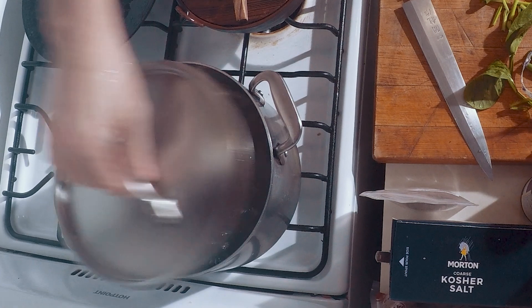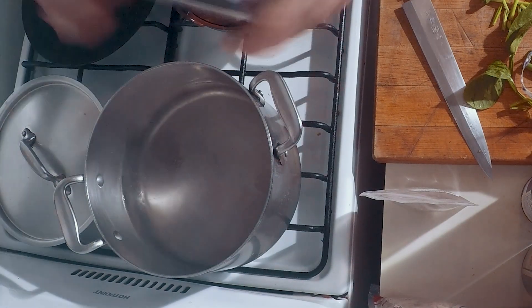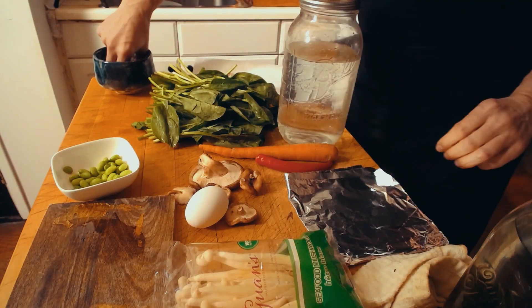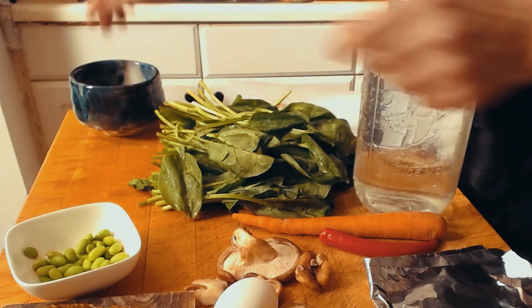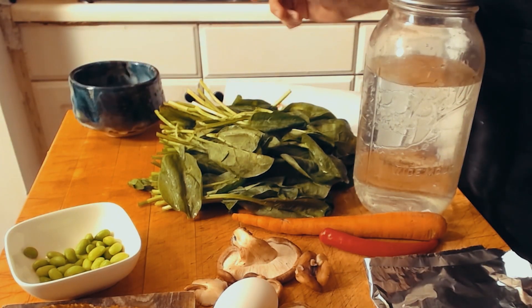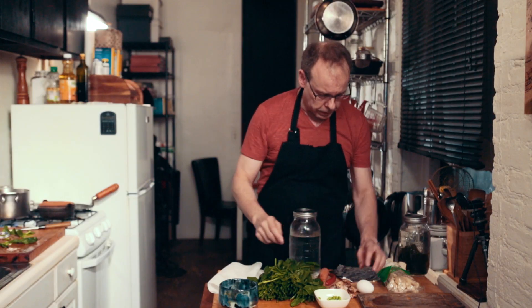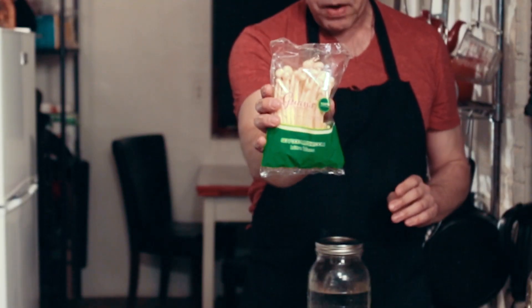We bring a pot of salt water to a boil, seasoned a little bit with kosher salt. We need two shrimp — take them out of the freezer and put them in a little cold water to defrost them quickly. Here's some edamame beans, and then we need some shiitake mushrooms. These are guan mushrooms from Chinatown.